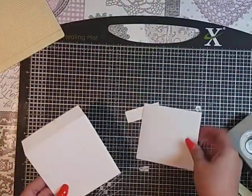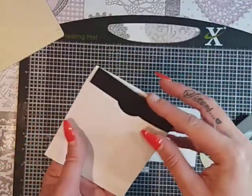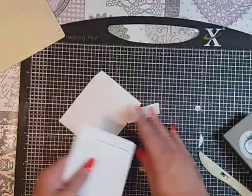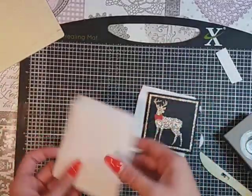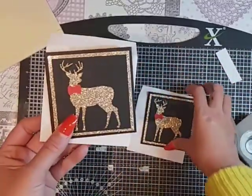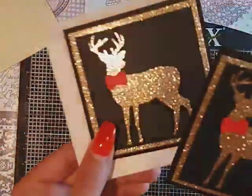I don't really make the same envelope twice, but you can — you've got the measurements of the envelope. That's my quick and easy card. I hope it's given you some ideas for just using dies and your stamps. They are really nice and effective but really, really quick to make. I hope you enjoyed it and I'll see you next time. Bye!